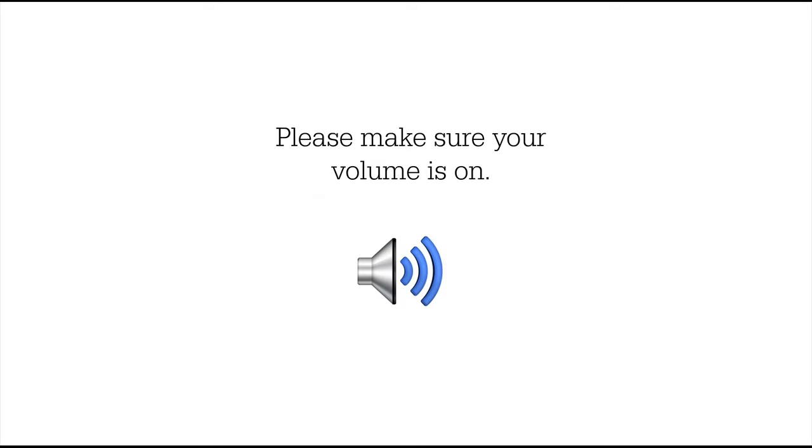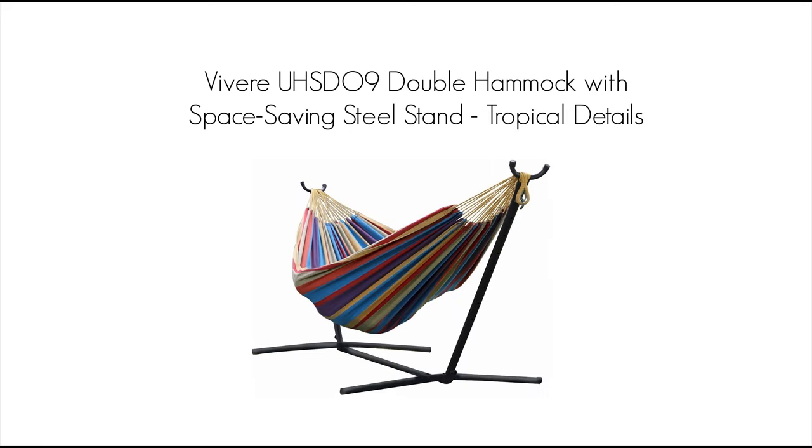Please make sure your volume is on. Hello everyone, in this Vivara UHS-D09 double hammock with space saving steel stand tropical product details video, we are going to do our best to give you the details on this double hammock, so that you know what you are buying before you buy.